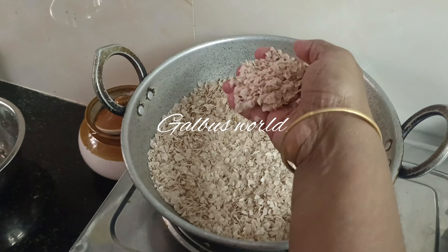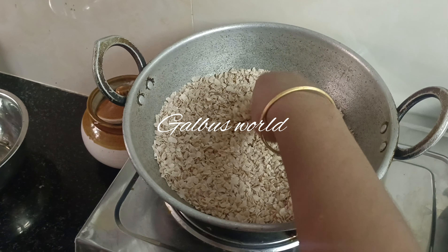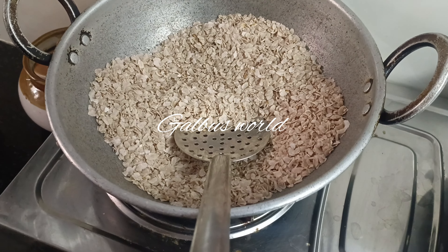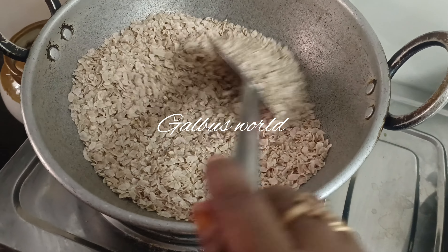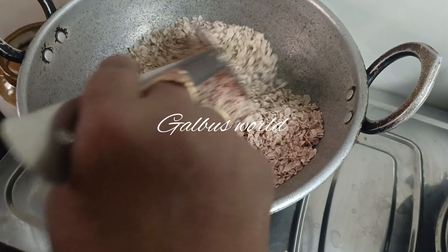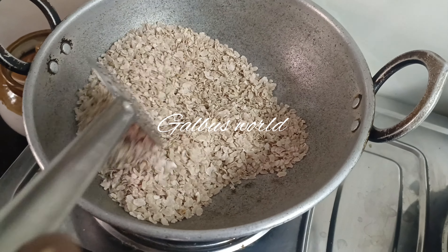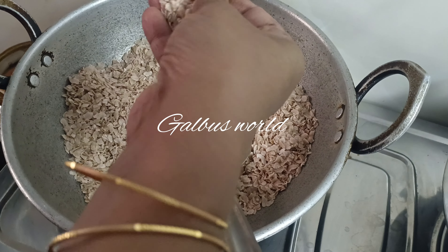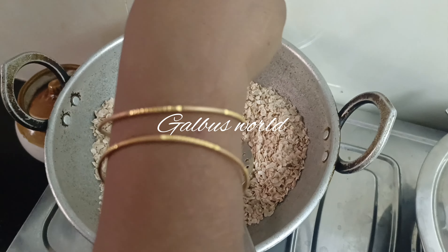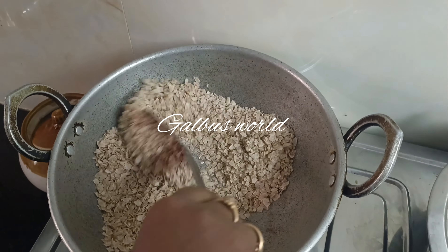We will put the steam in the oven and cook. We are going to put the steam in the oven. Then we will mix it. Put the steam in the oven and then we will put the steam in the oven.